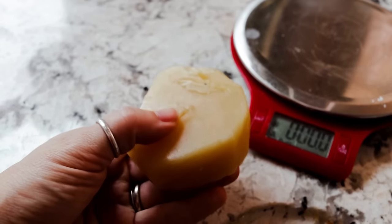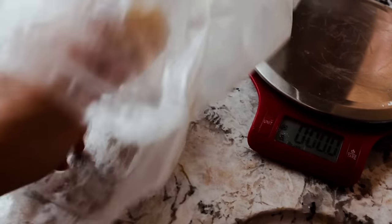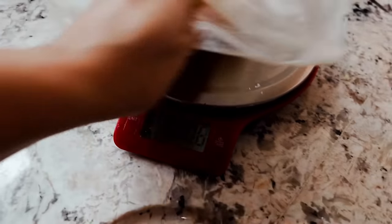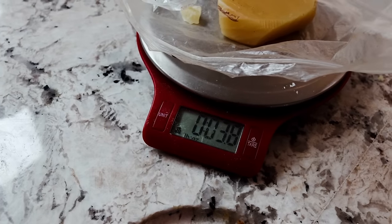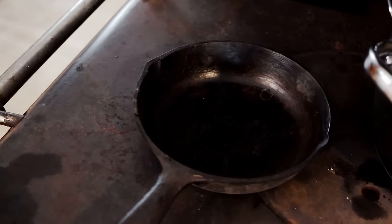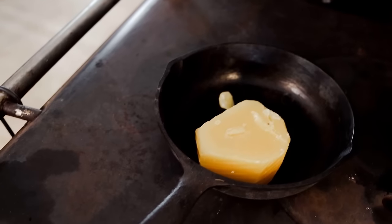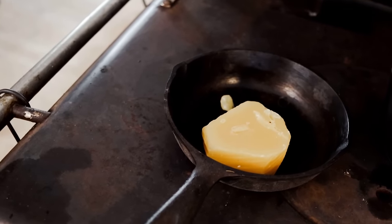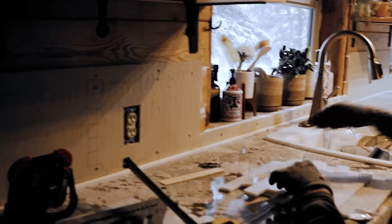Now it's time to get the beeswax ready. This is about 3 ounces and 8 grams of beeswax — it's not going to make a very dense salve, this is going to be a super light salve. I need to warm it up, so I'm going to melt the beeswax in this little cast iron skillet. Isn't this little cast iron skillet just so cute? Beeswax can burn really quickly, so you've got to keep a very close eye on it.